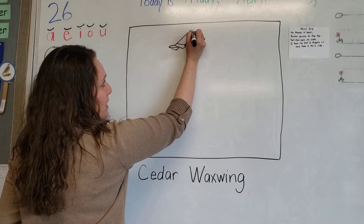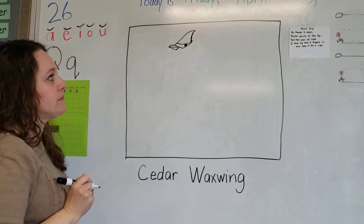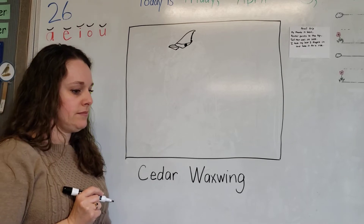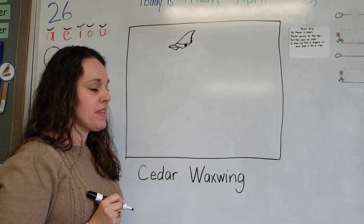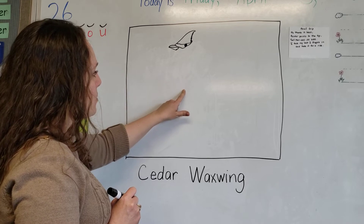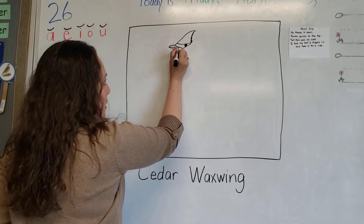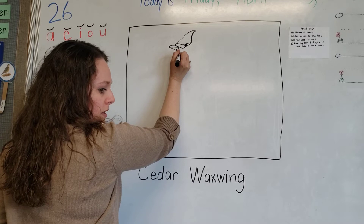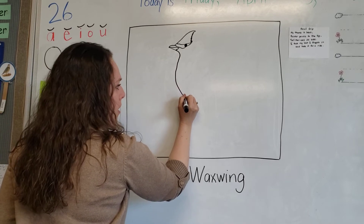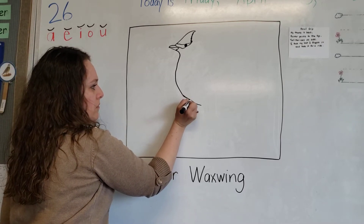Now we're going to finish up that crest and connect it, pulling it back a little more to make it look feathery. Now we're going to do his neck - it's going to curve back just a little bit, and then we'll give him his soft little fat tummy coming down to where his feet are. Curve back just a little bit, then down and around, all the way back down to about there.